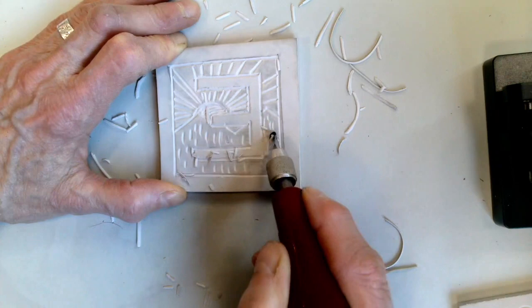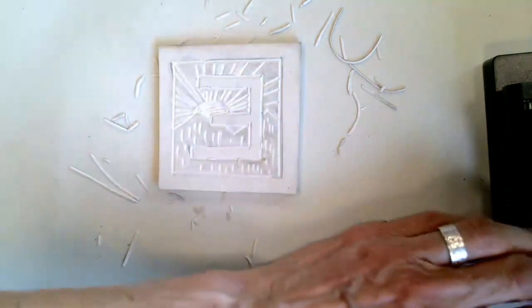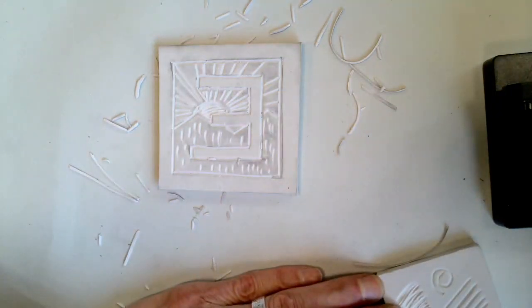Add texture and design to the areas around and behind your letter. Remember the textures and designs that you learned on your practice piece — you can check there and practice more.